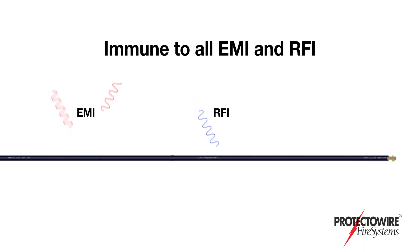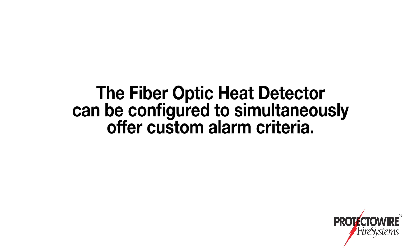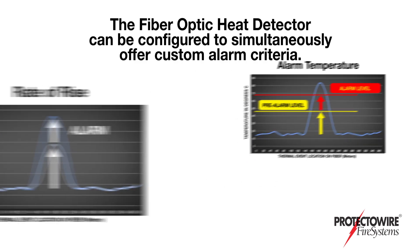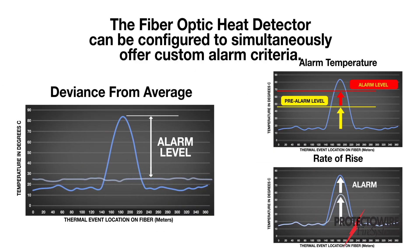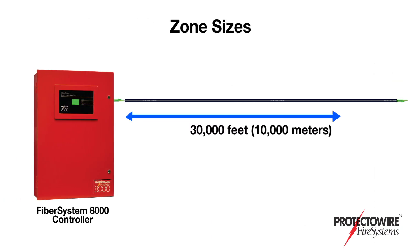Immune to all EMI and RFI, the fiber optic linear detector can be configured to simultaneously offer custom alarm criteria, such as alarm temperature, rate of rise, and deviation from zone average. Zone sizes can be accommodated up to 30,000 feet or 10,000 meters in length.